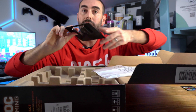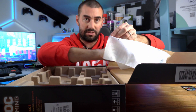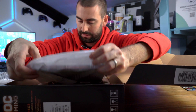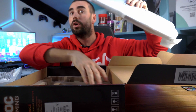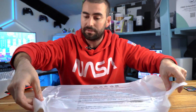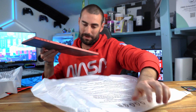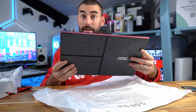We've got a VESA mount here. Everything is very recycler-friendly packaging, which I'm starting to like. Let's get straight into that portable monitor — oh, that looks pretty nice, wow!